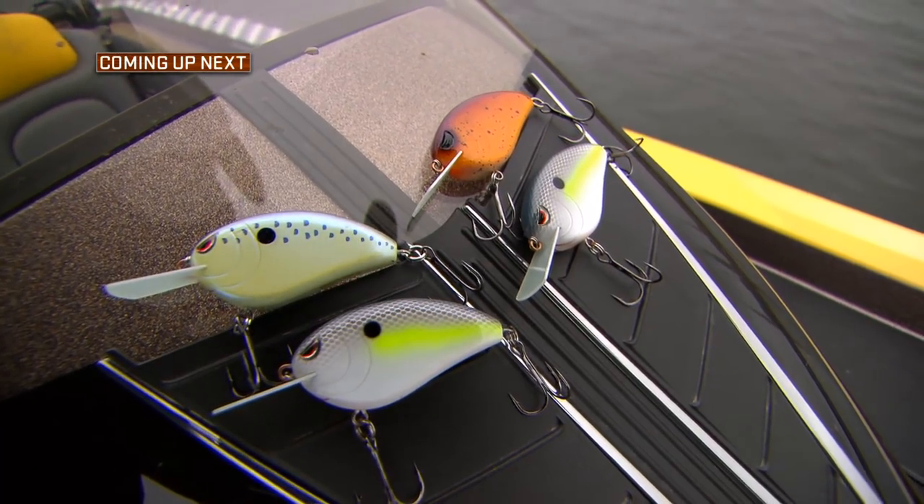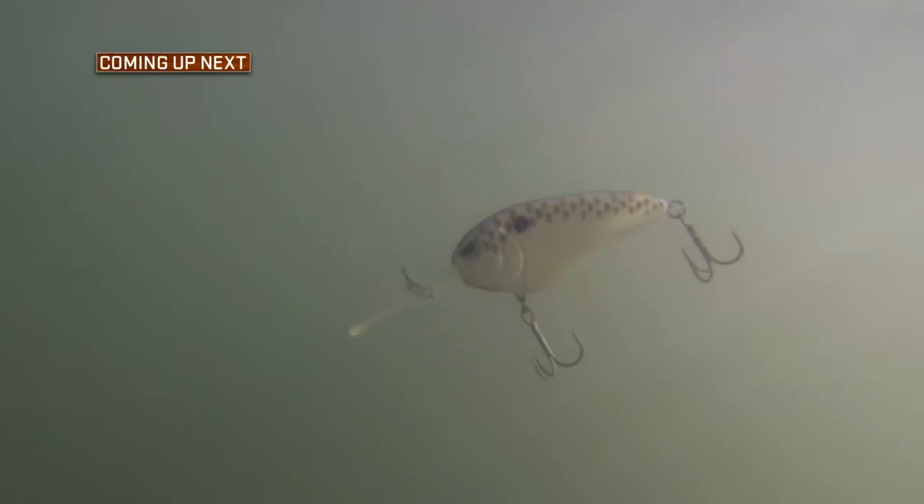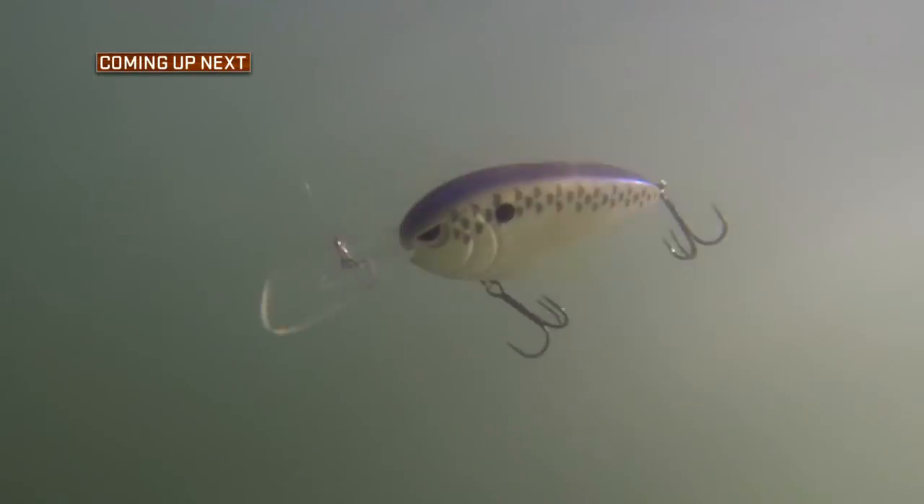It's time for a break, but when we return, we break down the different actions in crankbaits and how these actions can trigger a fish to bite — right here on the Fisherman's Handbook.